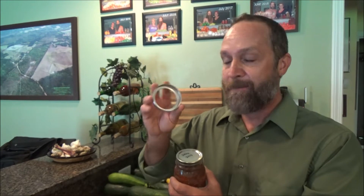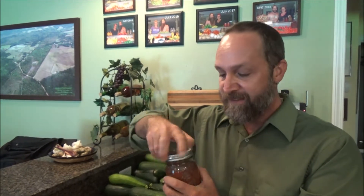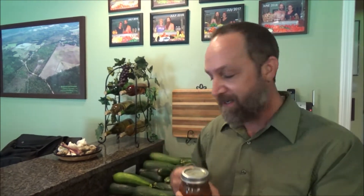Hey everybody, how's it going? I'm sure you're aware of traditional canning jars — the mason jar, ball jar — but the lid design is evolving. Most of the time you're used to a metal ring and then a metal lid that secures down through the canning process. That's called a two-piece lid.